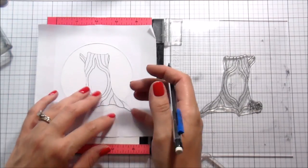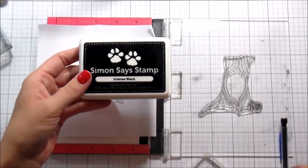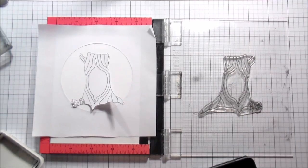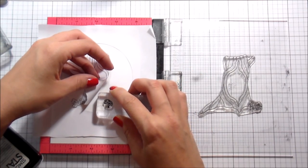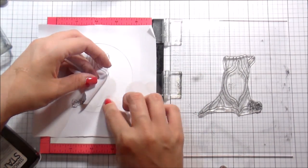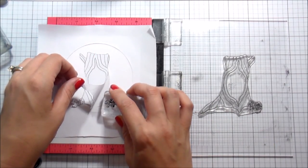There are some cute little mushrooms also included in the set. I wanted to put a couple of those in front of the tree, so I'm just marking with a pencil where the tree ends so I can see for placement purposes. I'm going to be stamping in Intense Black ink from Simon Says Stamp because it's Copic safe, and I'm going to stamp a couple of those mushrooms here on the right.